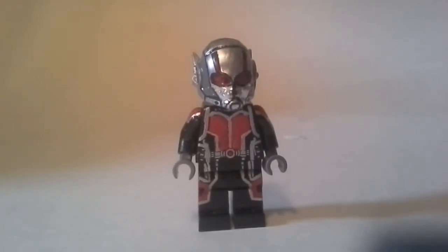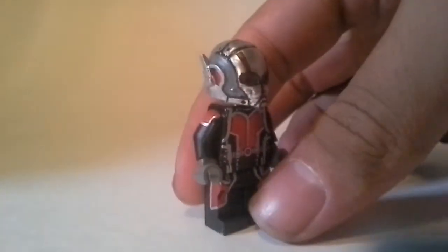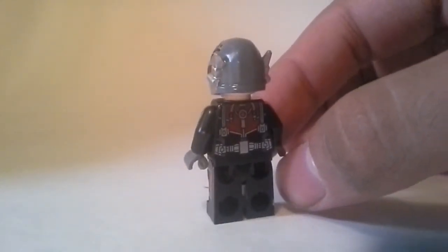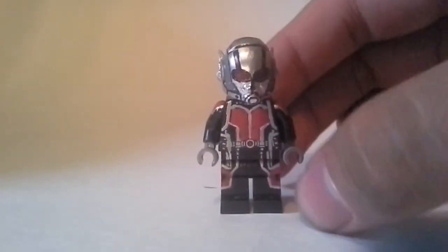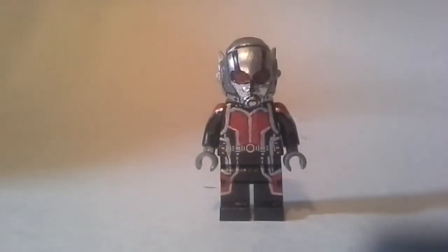So basically, here's a full 360 of the figure. I don't have my usual spinning stand. The back — I just repainted the red, but the rest of it I actually liked how it was, so I didn't repaint that. I actually like the back. And that's basically it — shoulder pads, sides, everything. Everything was painted; everything you see on this figure is hand painted and hand made by me.